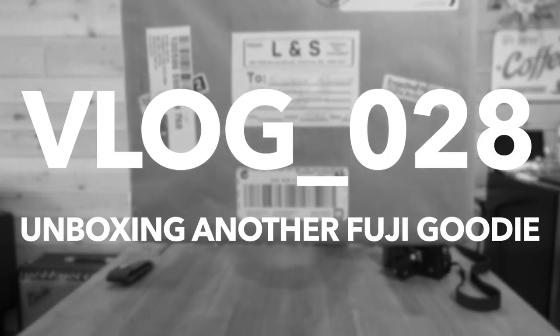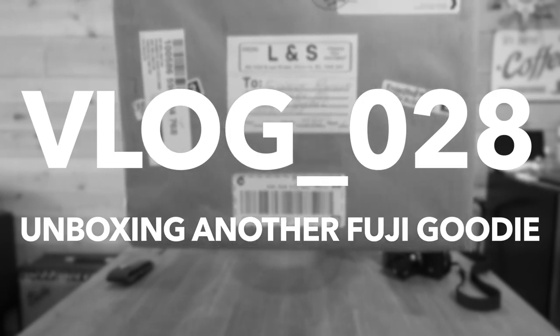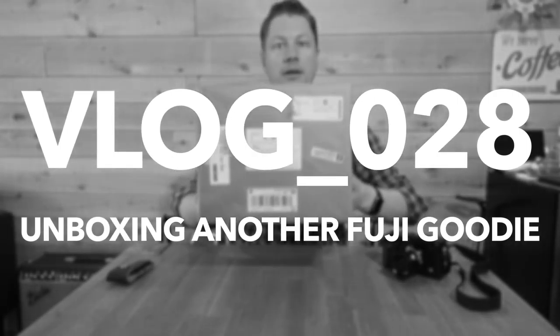What's up YouTube? Brown box unboxing today. I think it smells like a lens. We'll see. Hope you're doing good. I just got this in the mail today and I'm pretty excited. I think you can guess what it is if you saw the title of the video.